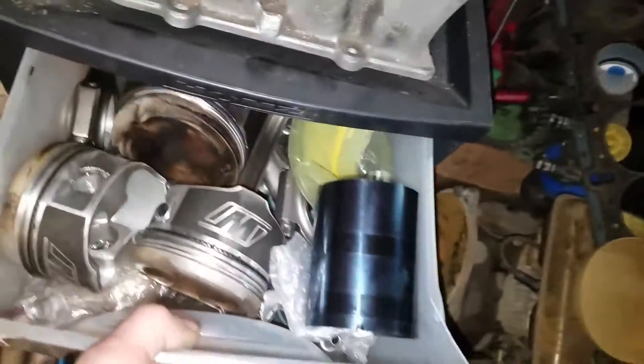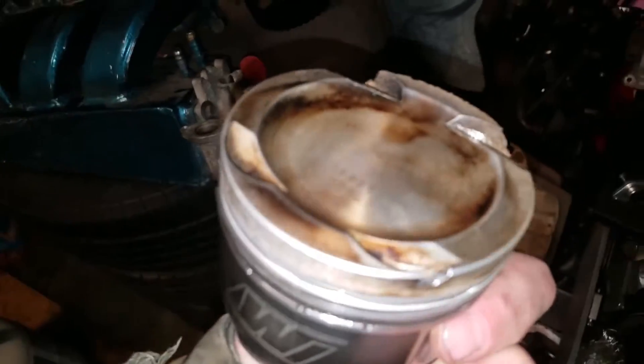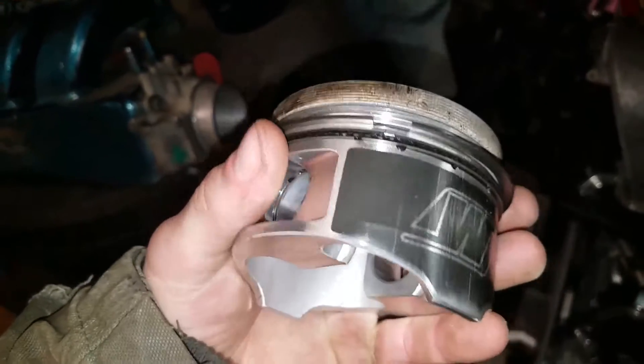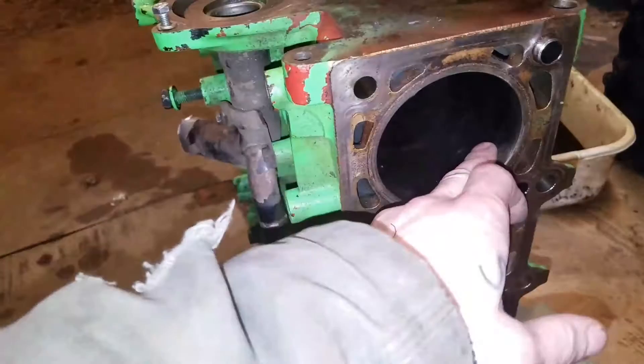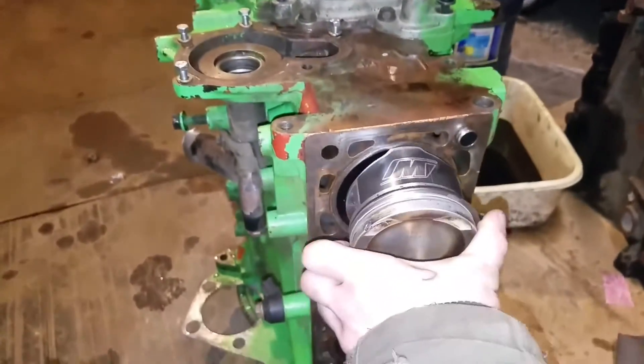Next we're moving to the first drawer. We have our internals - our Wiseco pistons. I have them taken apart right now because they're 20 over, basically almost brand new. They have a little bit of wear on them, like 500 miles, maybe a thousand. The oil is still clean. These are 20 over for the stock block.